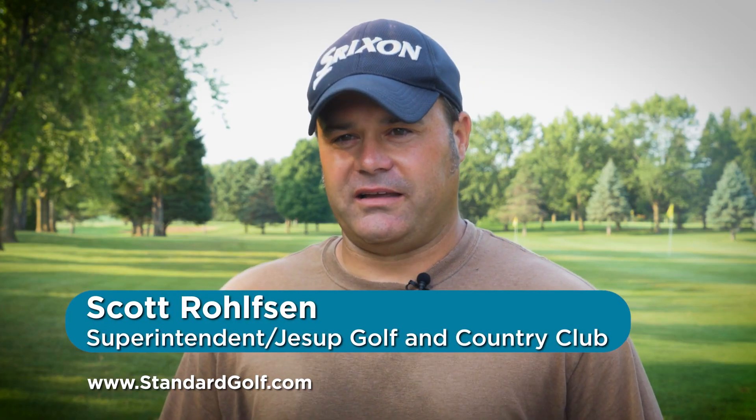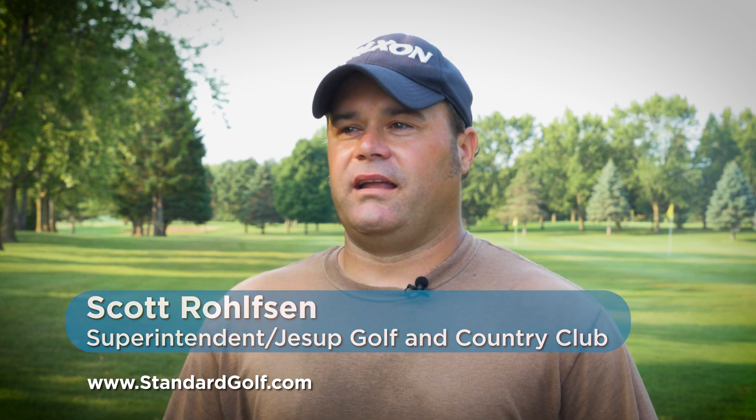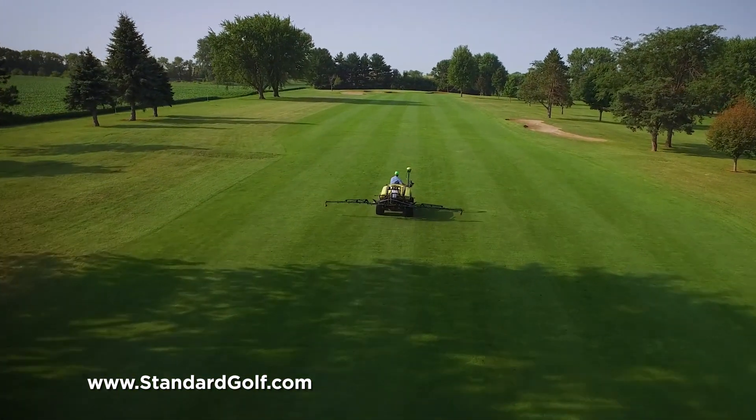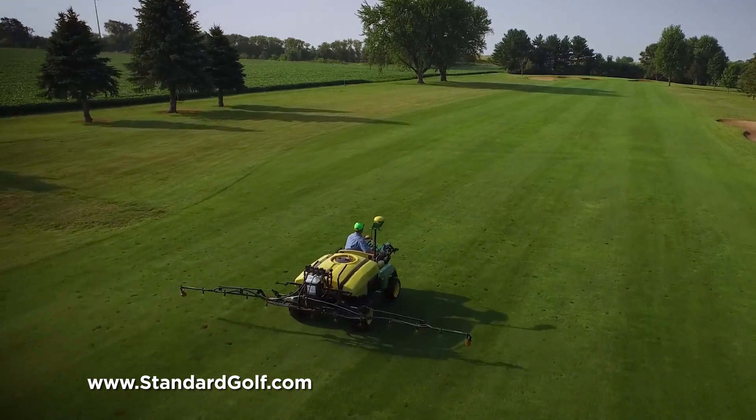We have a limited budget here, so we only apply fertilizer once in the fall, and I've just noticed how much more lush they've been this spring — or now summer. This is the best I've ever looked in the summer out here, and I've noticed less dollar spot on the fairways as well.